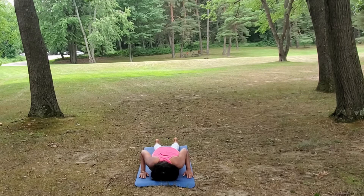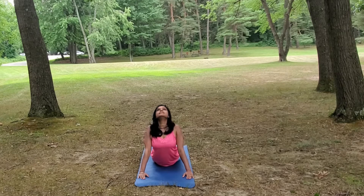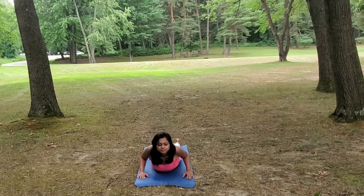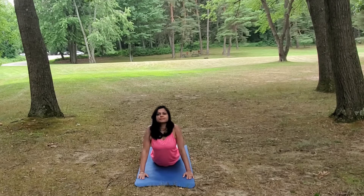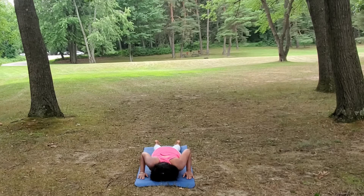Exhale and lower down. Press your palms into the mat, inhale, lift your chest up, gaze up towards the sky. Keep breathing. Exhale, lower your chest down. One more time — inhale, press the palms into the mat, lift your chest up, gaze up towards the sky. Exhale and lower your chest down.